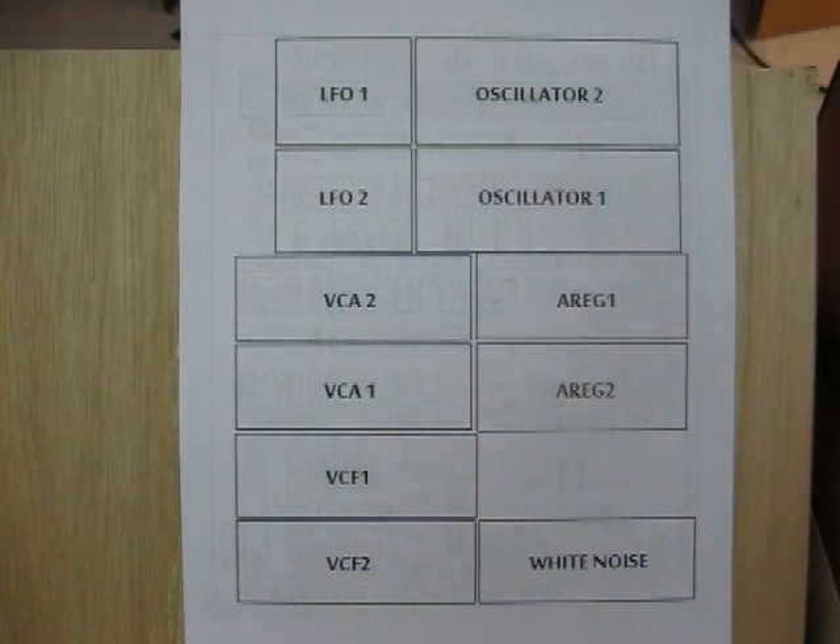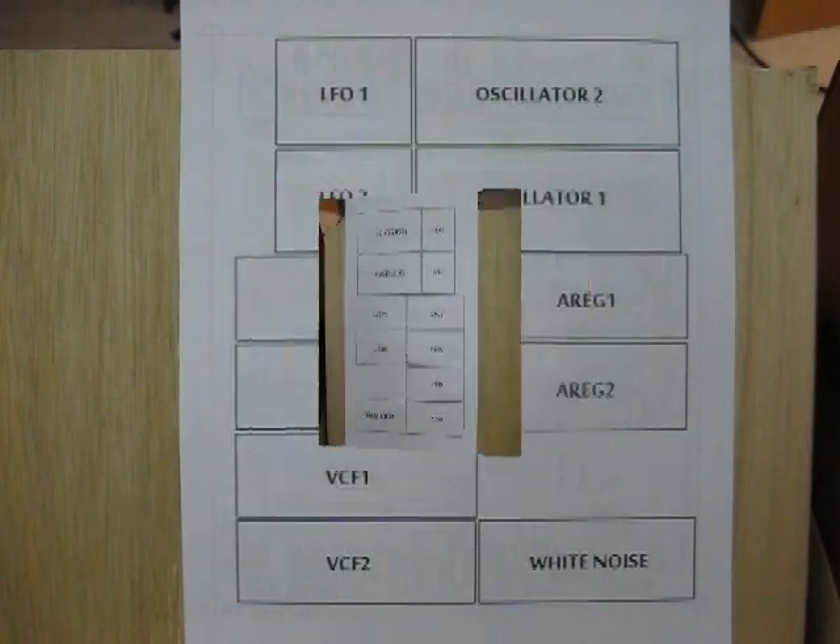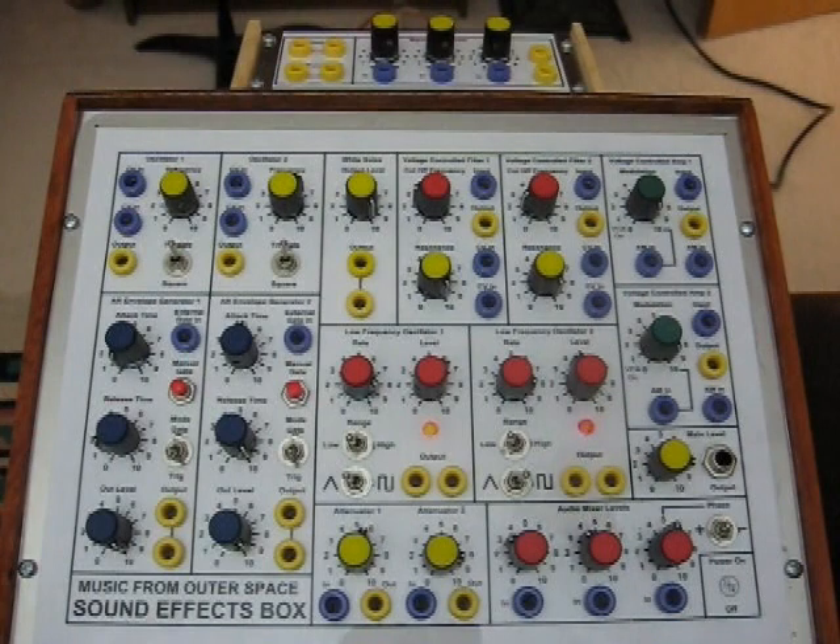This area of the circuit board is actually for kludging, and there are two spare op-amps so that you can add your personal touch to this project. Before I can start selling circuit boards, I have to make sure the circuit board works, so I built up all of the modules on the board into this sound generator box.